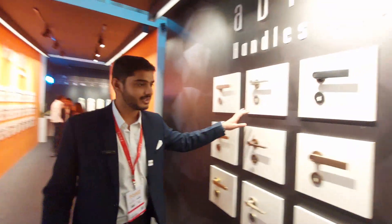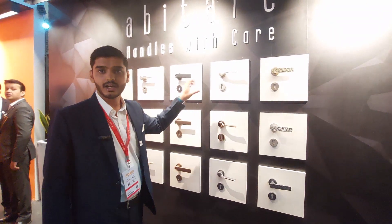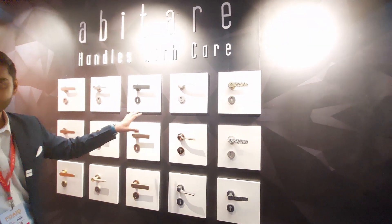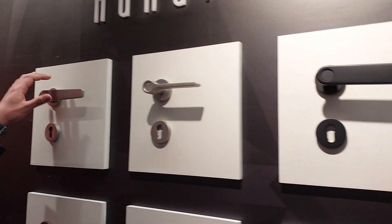Coming to the handle designs — these are basically designed by Mr. Paolo Zaini from Milan, Italy. There are a total of five designs he has created: the Deco handle, the Twirl handle, the Globo, the Lever, and the Torso.